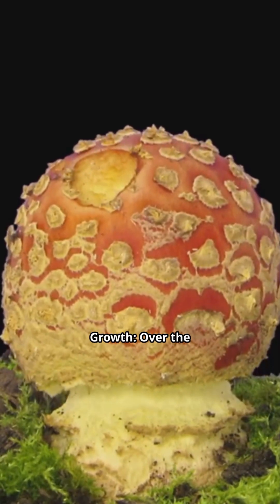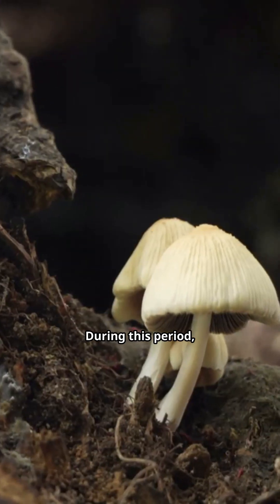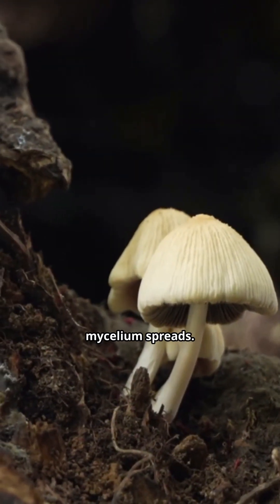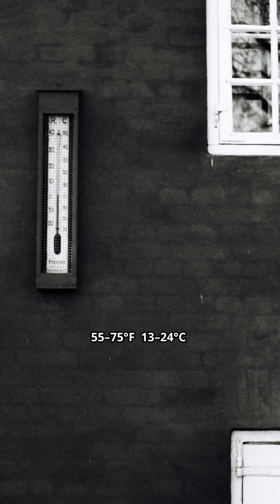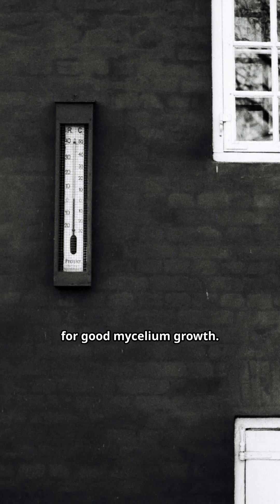Wait for mycelium growth. Over the next several months, the spawn will colonize the wood. During this period, the log will turn white as the mycelium spreads. Optimal temperature: most mushrooms need temperatures between 55–75°F (13–24°C) for good mycelium growth.